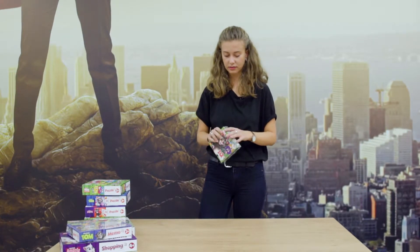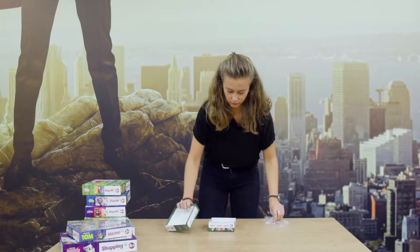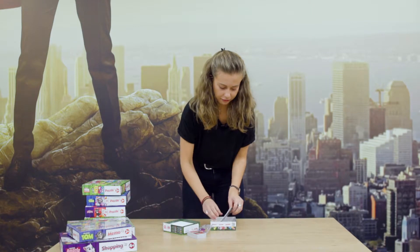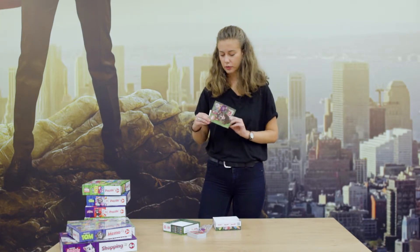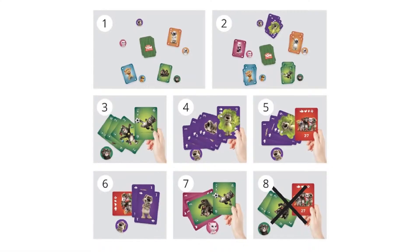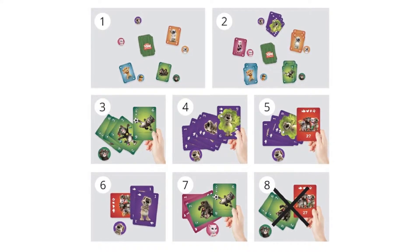I'm going to open this up and see what it looks like inside. So, let's take the instruction pamphlet first. We have instructions in twelve languages. The English version is the first one here. On the right side we have a picture of how the game is supposed to be played, so it makes it easier to understand.